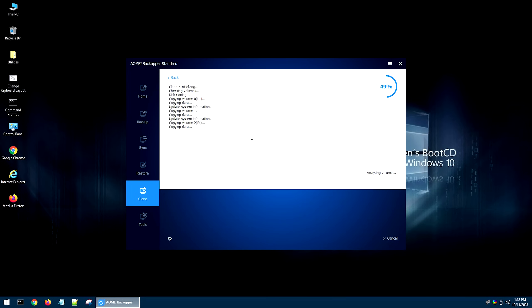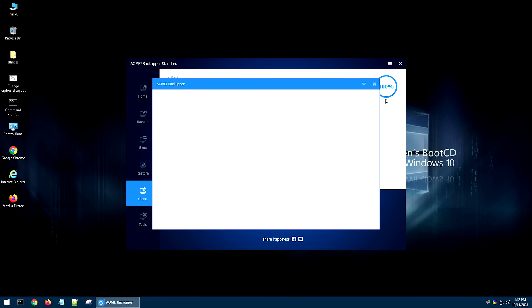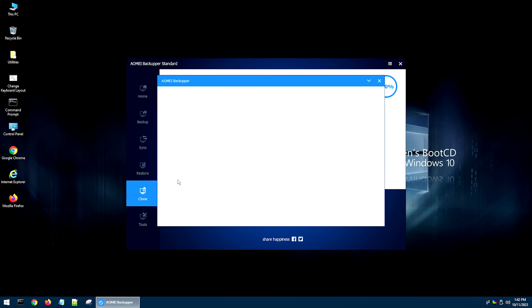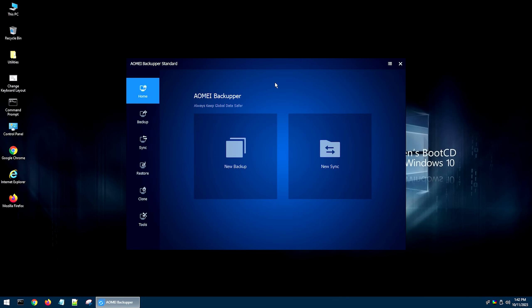Once you're finished, you'll get to a completion screen. If you have any problems, they should appear there. If not, go ahead and close that and click Finish — it'll reload all the disks so we can do our next step.